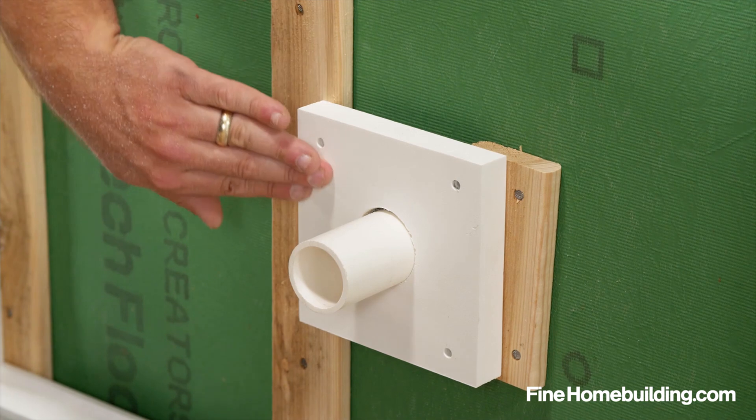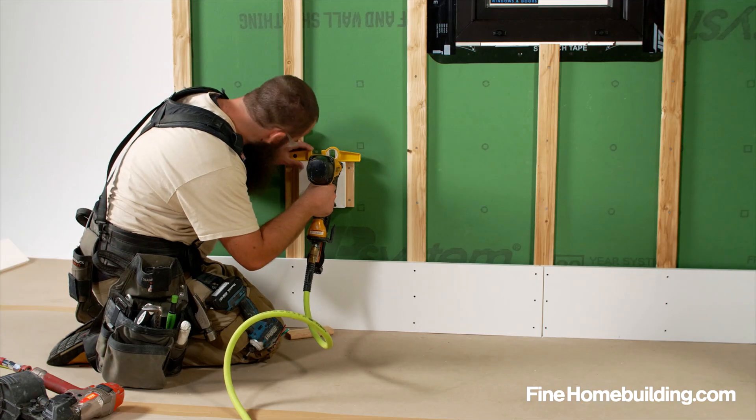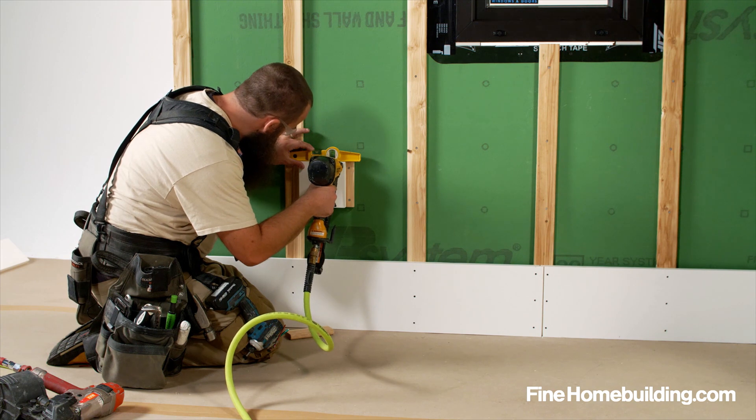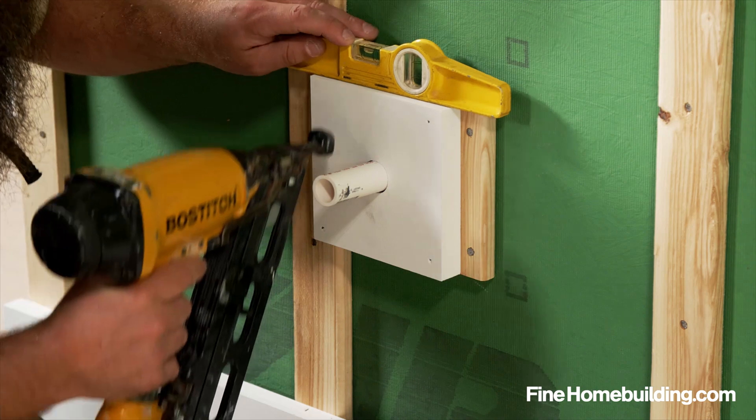It's not a bad idea to add a piece of rigid metal head flashing over the tops of your escutcheon blocks. Instead of screws in this scenario, I've installed with 15 gauge stainless finish nails, which I find to be perfectly acceptable in the field.